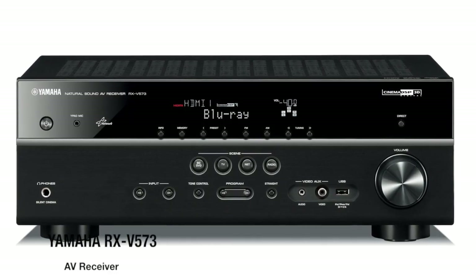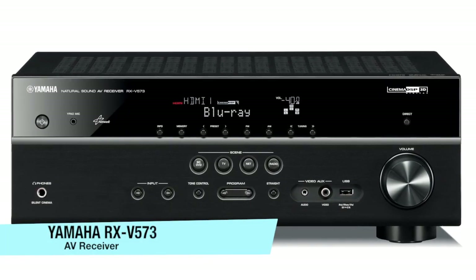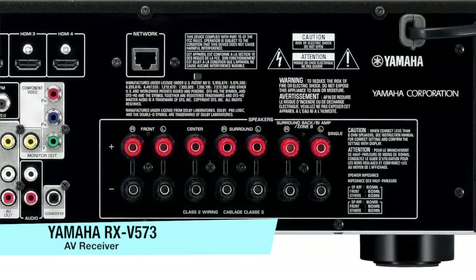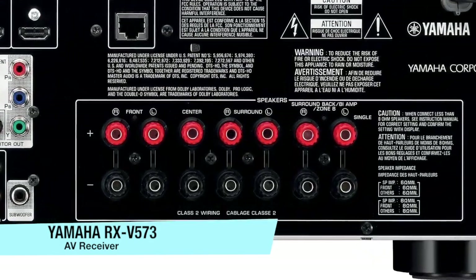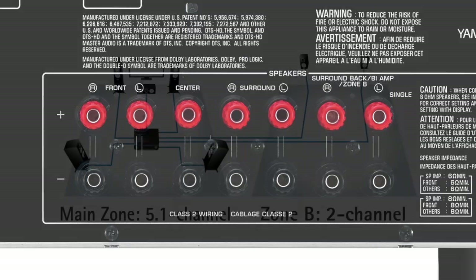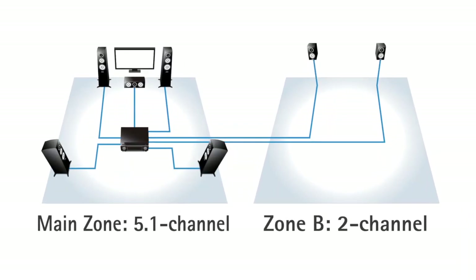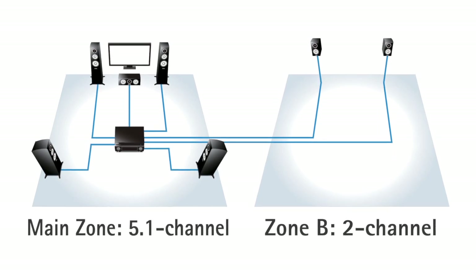The RX-V573 is a 7.1 channel receiver — enjoy high definition sound formats exactly the way they were intended. But if a 7.1 channel layout is not practical in your room, use the Zone-B function. You can run an additional pair of speakers to another area of the house to get more audio coverage.